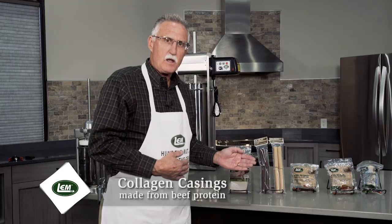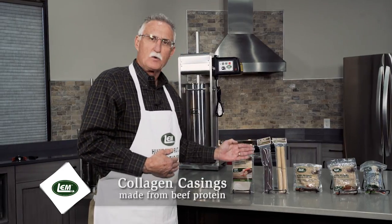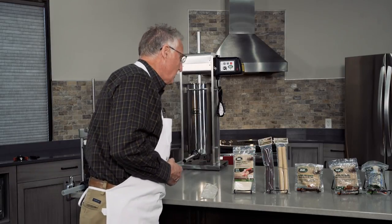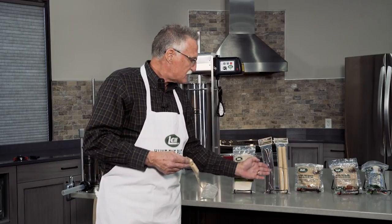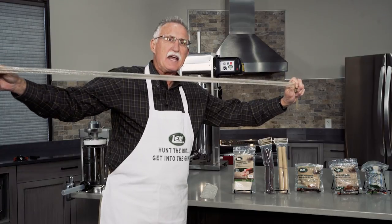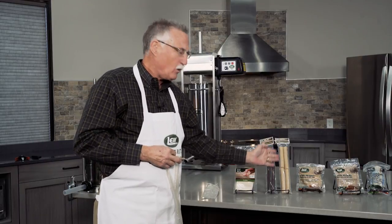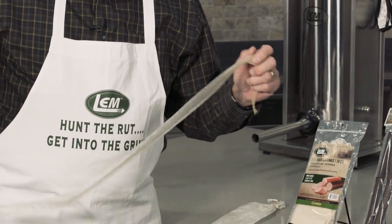Collagen casings are edible. A lot of people when they look at this packaging say to themselves, wow, this is not very much material to use for casings. Well, in actuality these casings expand. Each one of these casings will do about 20 pounds of meat — the casing will expand greatly to really accommodate approximately 15 to 20 pounds of meat.